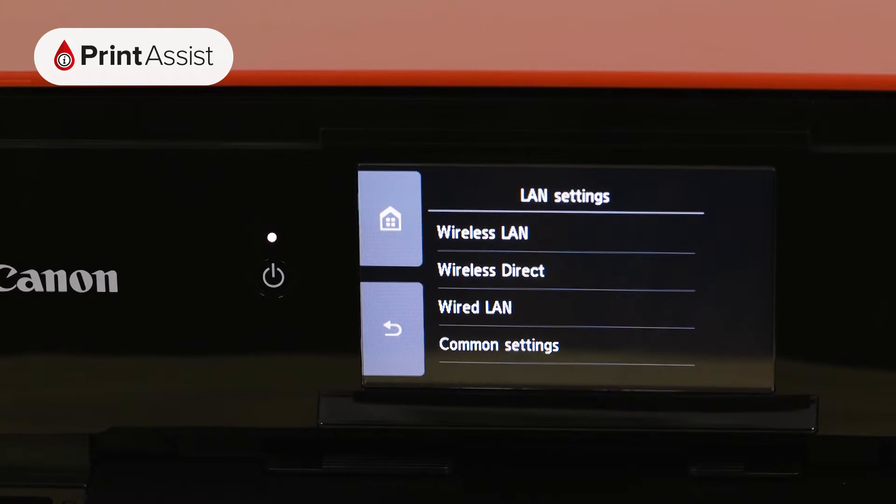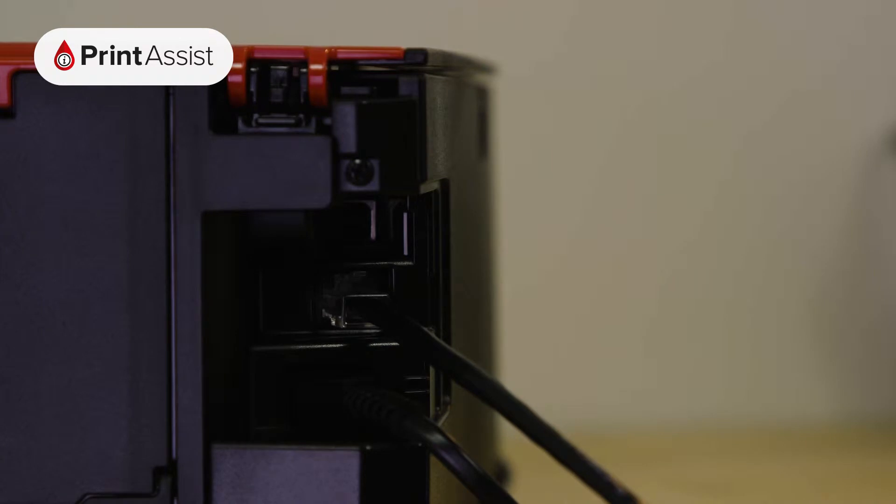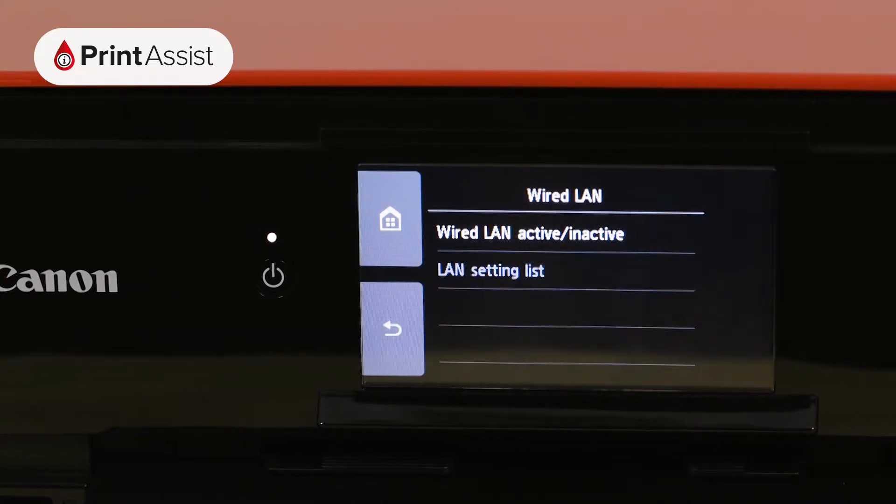The TS9060 is equipped with an Ethernet port for wired connections, so if you'd prefer to connect to your Wi-Fi router this way, go right ahead and activate the wired LAN option.